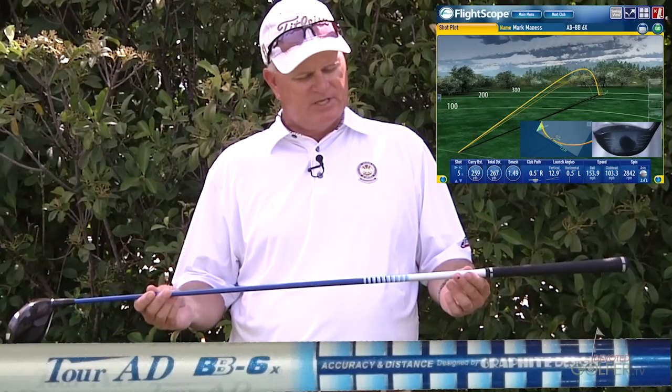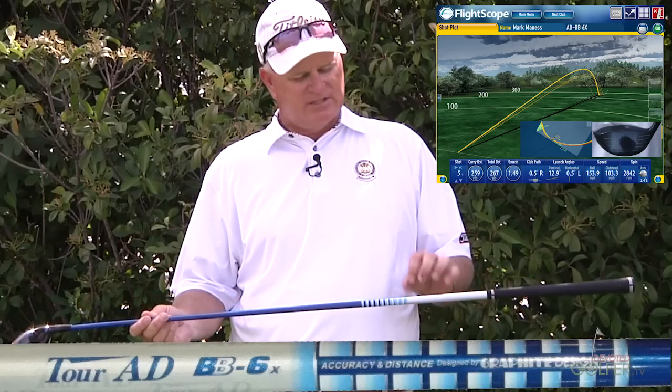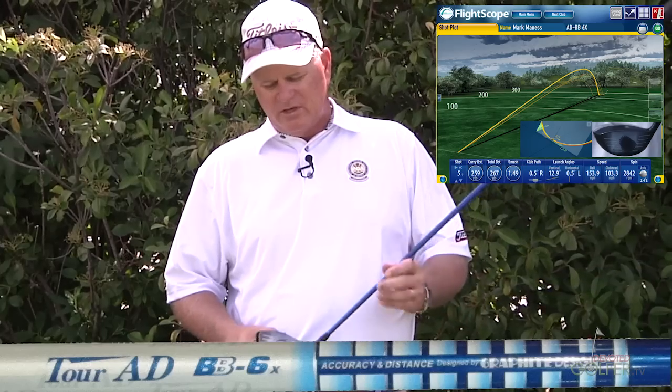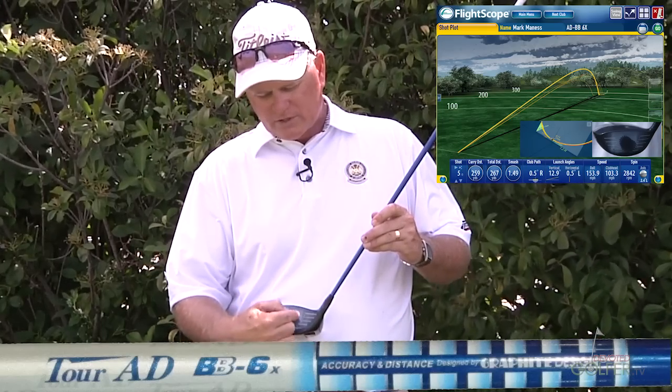The Tour AD BB6X is the second of the BB shafts we tested — the 7X I believe was a little heavy for me overall in its profile, although it felt very good. As I hit the BB6X, all I'm noticing is that the ball is centered. When you get a chance to look at the actual picture, there's only one mark that's off center, and that was the last ball I hit.